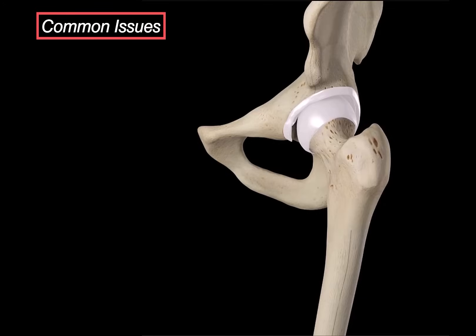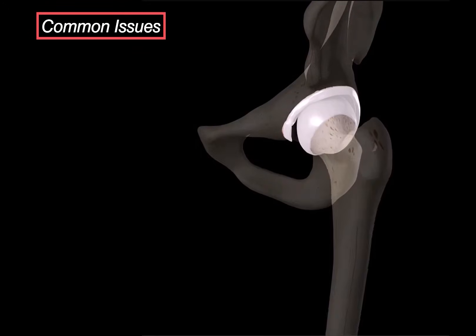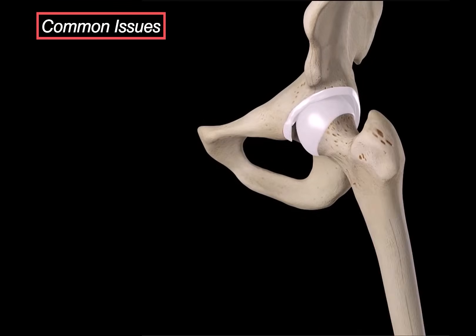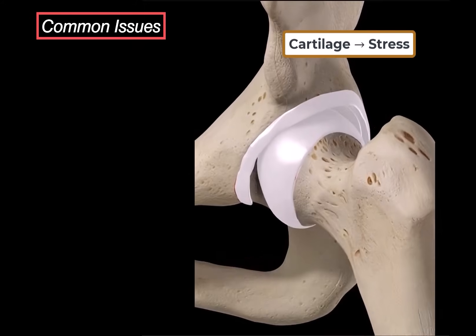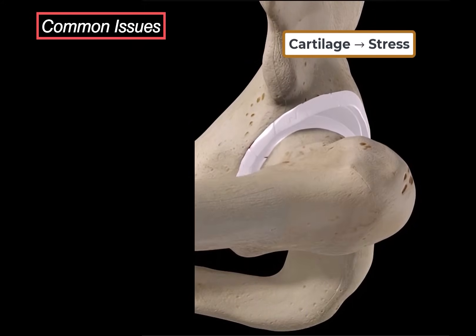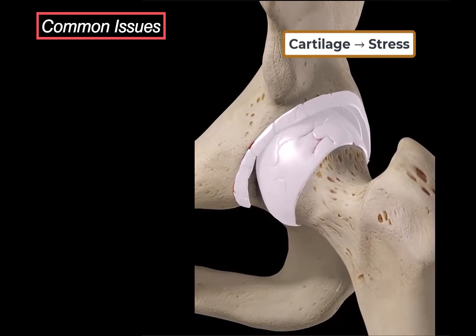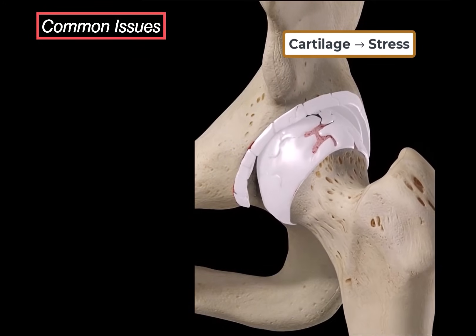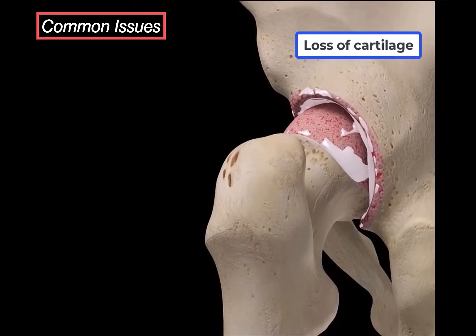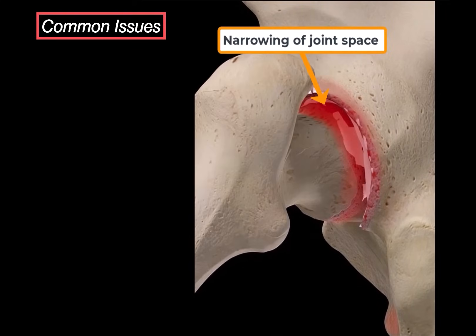The cartilage covers the surface of the femoral head and lines the lunate surface of the acetabulum. As you move your hip in all directions — extension, flexion, adduction, abduction — that cartilage takes a lot of stress, and over time it can start wearing out. When cartilage begins to thin, we lose that smooth gliding surface, and this leads to narrowing of the joint space.